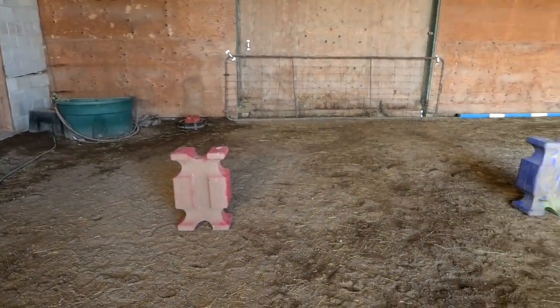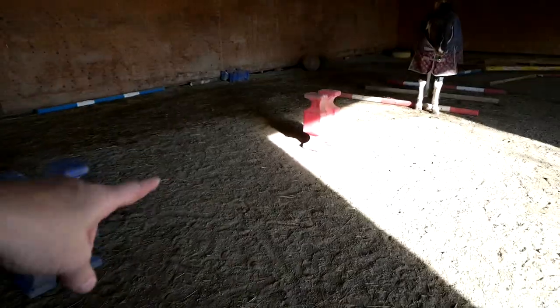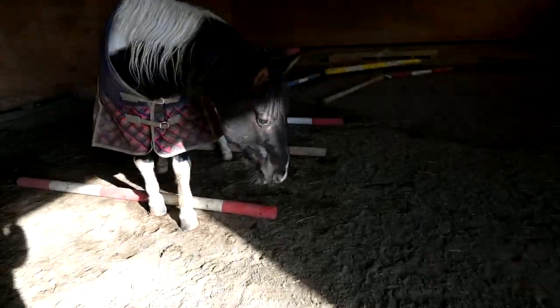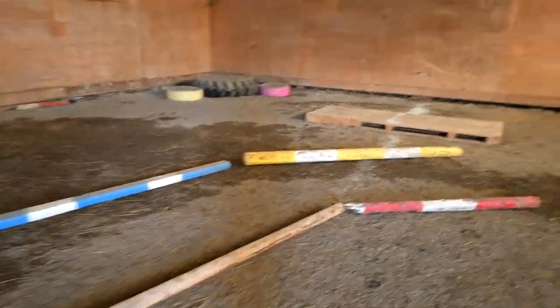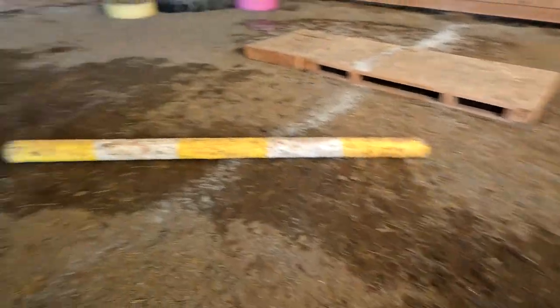I'm going to tell you guys the course and explain how it's going to work. We are going to weave these little things at a walk. We'll start at the poles out there, and then we're going to trot the poles, which might be hard for my horse. And then we're going to walk the tunnel. So it's like transitions.